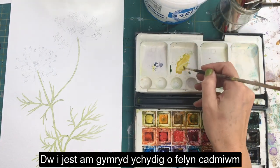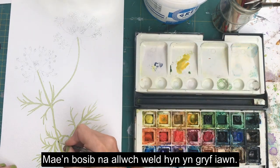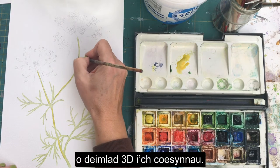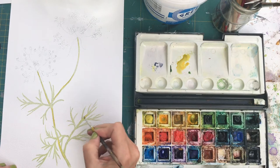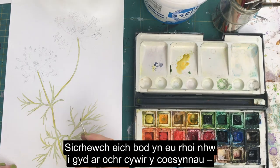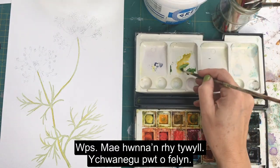I'm going to take some cadmium yellow now and add a highlight on the left-hand side of these stems with the yellow. You might not be able to see this very strongly, but this will give your stems a little bit of a 3D feel and make the impression of light catching those leaf ends. Just make sure you place them on the left-hand side of the stem.